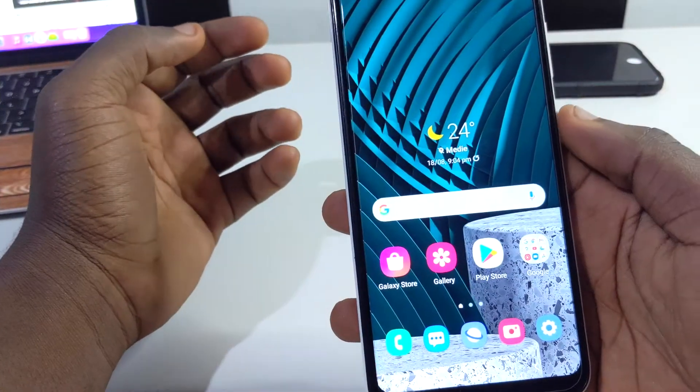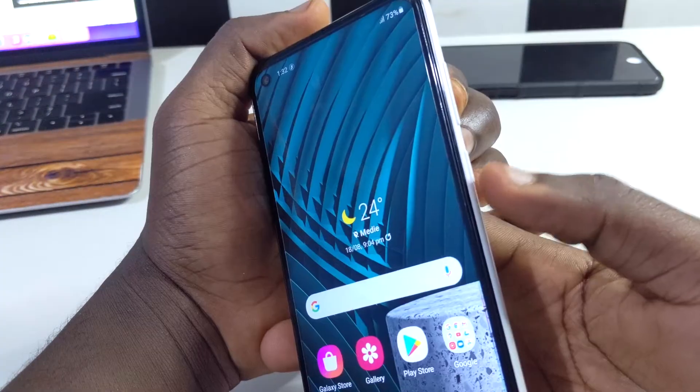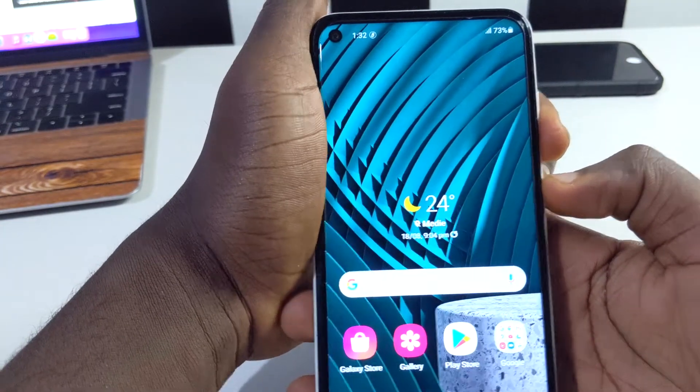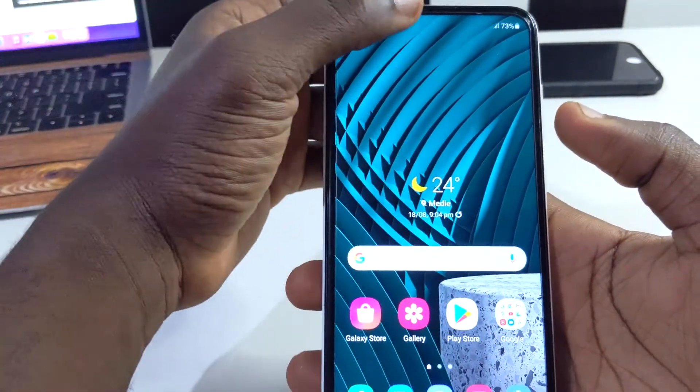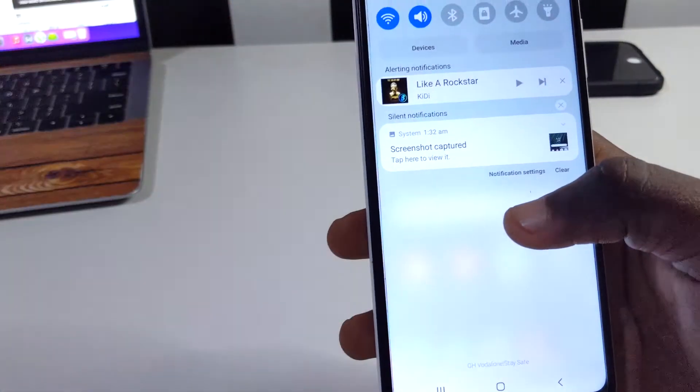The next thing is very simple: how to take a screenshot. Just press and hold the power button and the volume down key together and you'll get a screenshot. Pull down the notification shade and you'll see your screenshot there.